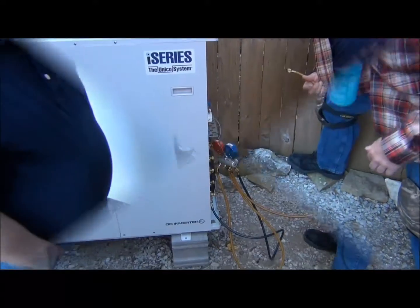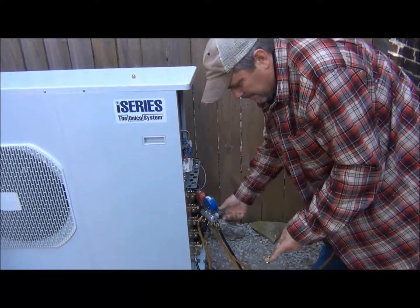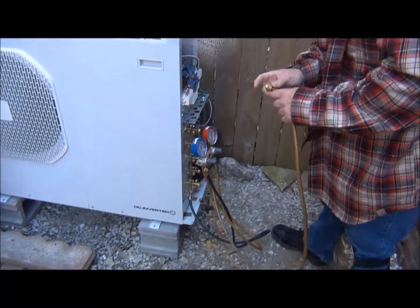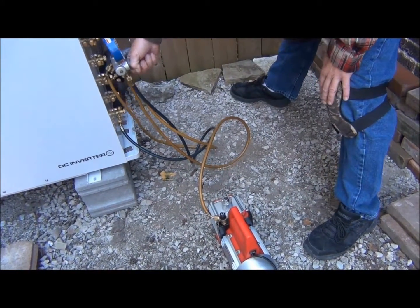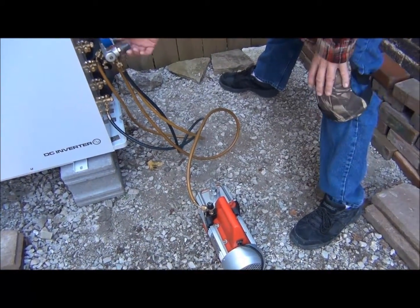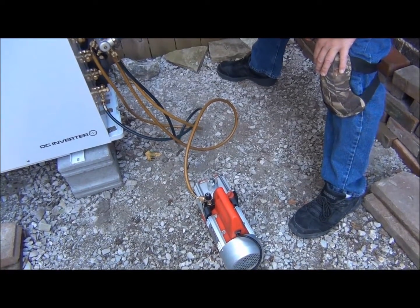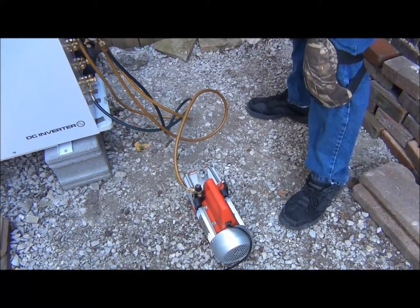We'll do the same for the unit upstairs. Now we're purging out the system and we're going to vacuum it down to at least 500 microns. We turn on the vacuum pump and open the gauges all the way up. There's still a little nitrogen residual in the lines — that's what we're hearing right now. It'll puff a little oil out when you start it. We leave it until we get to 500 microns.